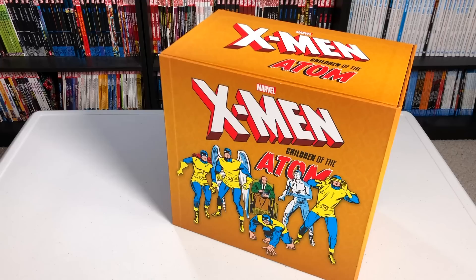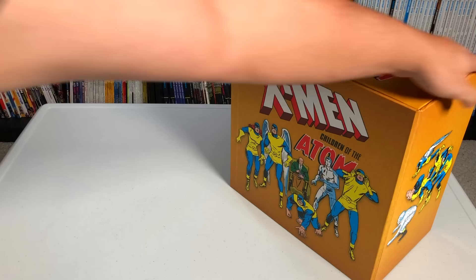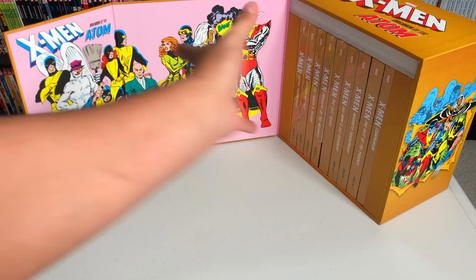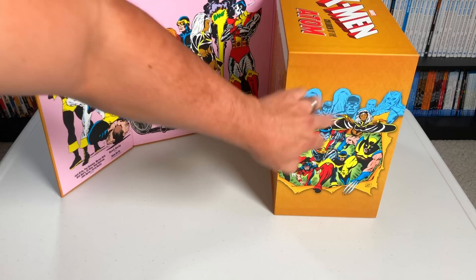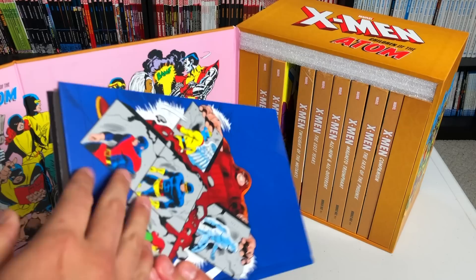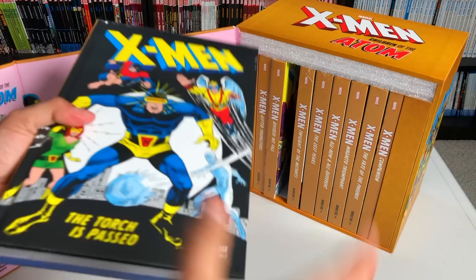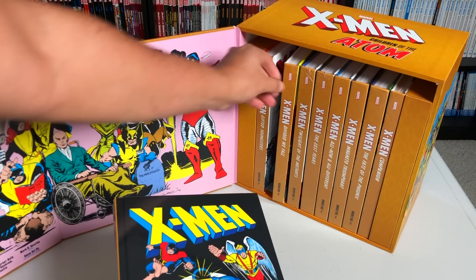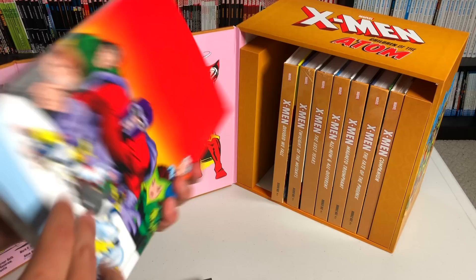This is the first time I'm opening up this box set, so I get to experience this with you all — please forgive me if I can't contain myself. The front features a Dave Cockrum image, with little magnets inside keeping it shut. On the inside is the image from Giant-Size number one. The books come sealed, and there's styrofoam to keep them intact during shipping. Inside you have Silver Age volumes one, two, three, and four, the Lost Years, All-New All-Different volumes one, two, and three, and then the Companion.